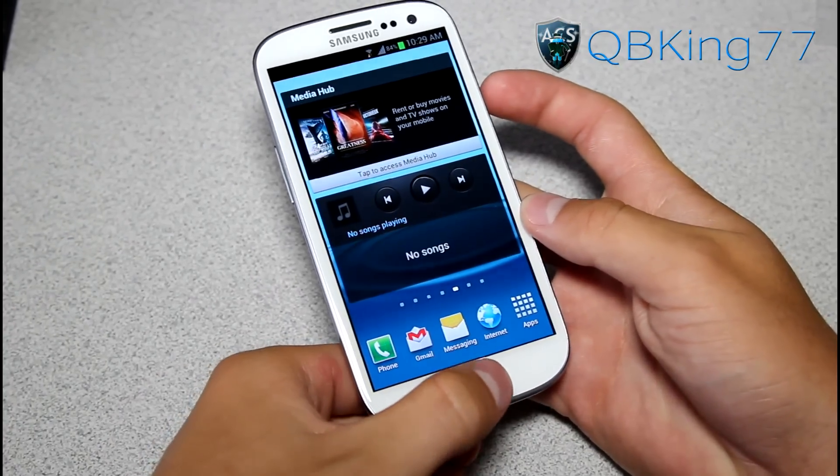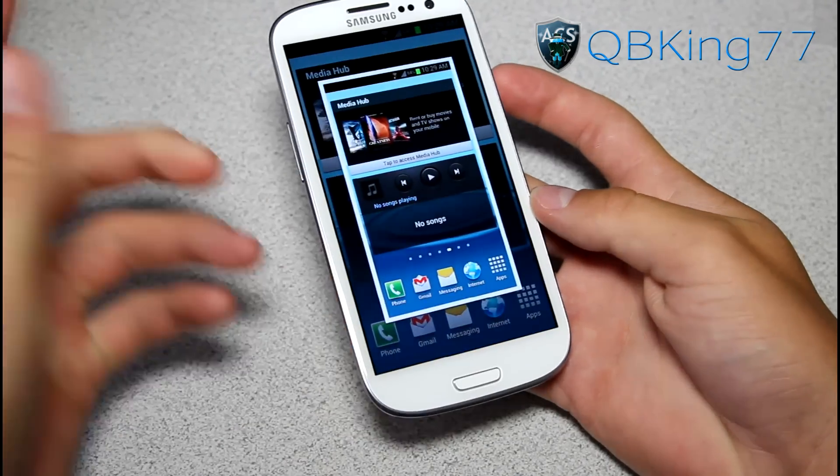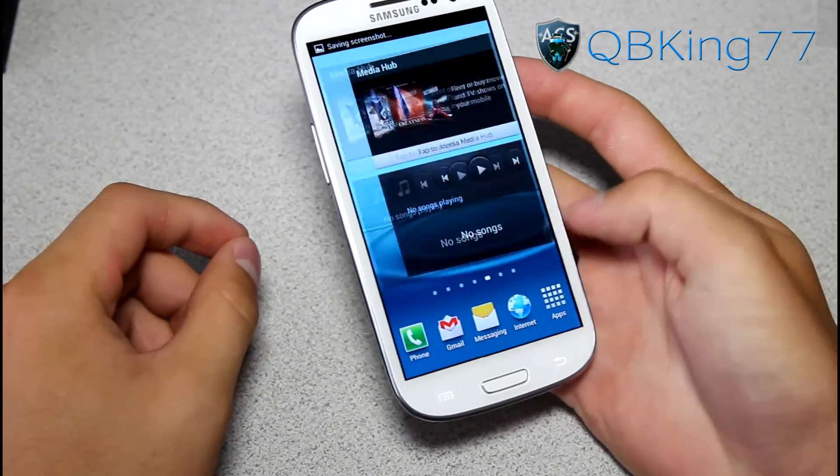Press and hold the home button and the power button at the same time. Keep it held down and there you go — it takes that screenshot for you.